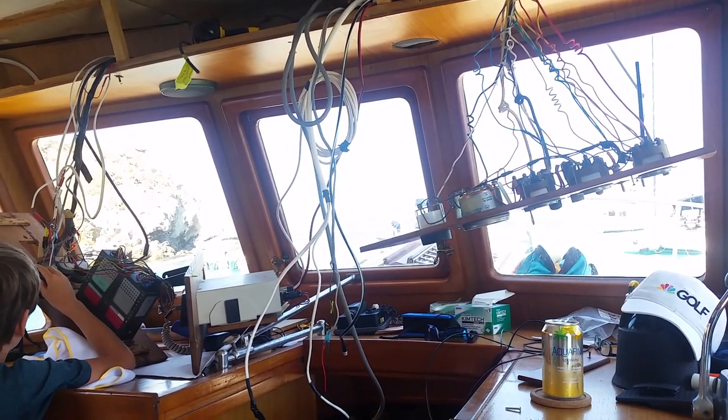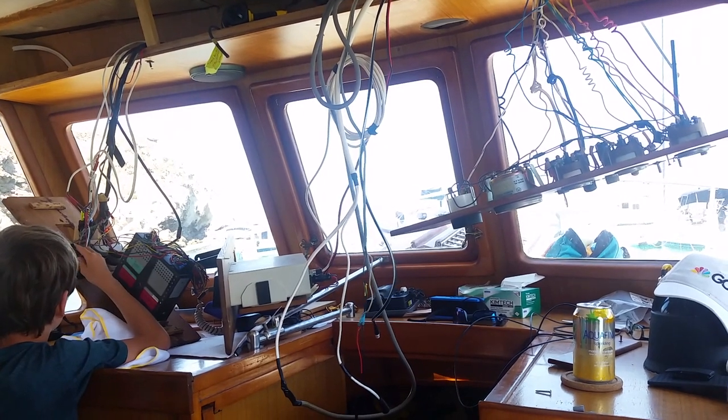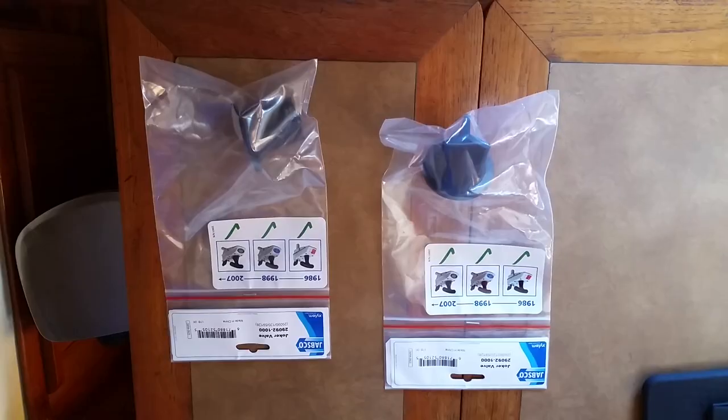The stereo system, next to my son here on the left hand side, is also tapped into the horn circuit, and I plan to remove all of those parts. The stereo is not really functional anymore — all the old speakers have rotted.